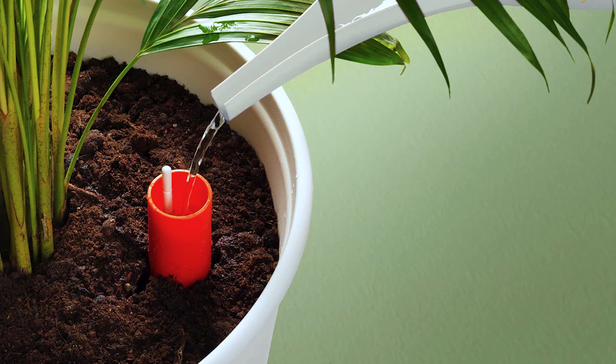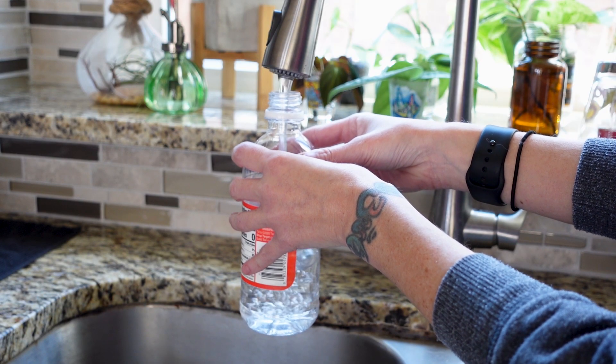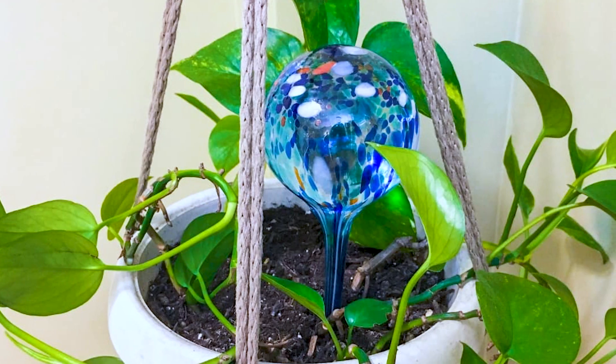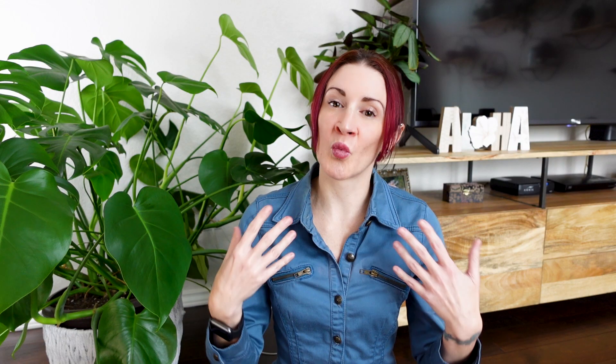There are some self-watering options you can use. Self-watering pots are one option. You can also do a DIY hack where you take an empty bottle, fill it with water, drill a hole into the cap, and stick it upside down into the pot so water slowly releases. There are also watering globes that you fill and stick into the pot. That said, if you haven't tried these before, test them at least three or four weeks before you go, because not all plants respond the same way and you want to know how your plant reacts first.